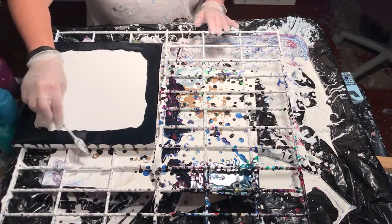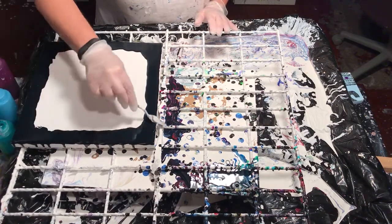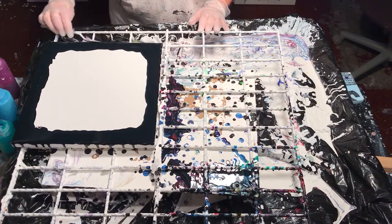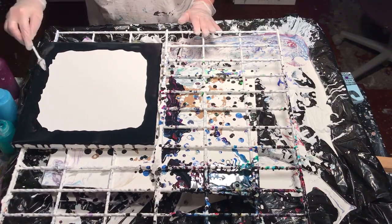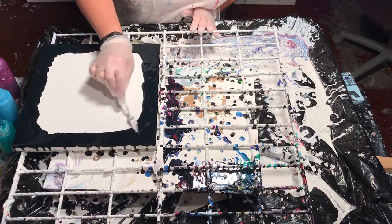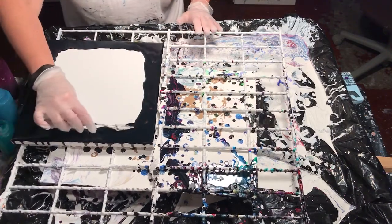I ended up with so many canvases that I, in the off chance, submitted them to a juried show and said, hey, are these any good? Can I sell these? And they said, yeah, we love them. So you never know — you turn your crap that you're working through into art.